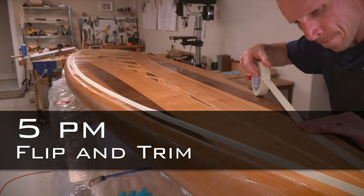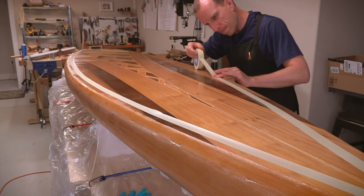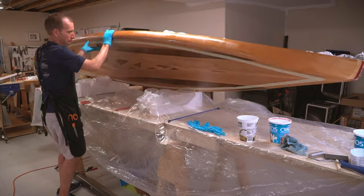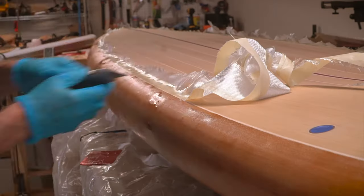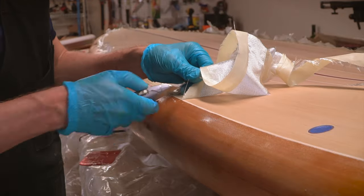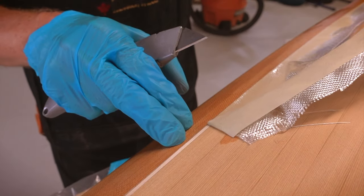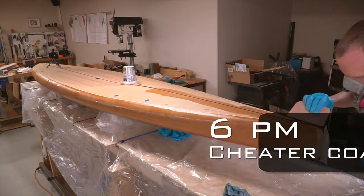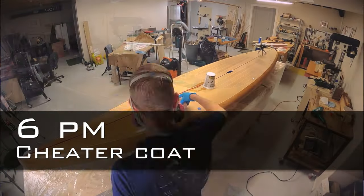With another few hours to cure, the board is ready for the next step. I taped off the lower edge of the rail section where the deck fiberglass will wrap around to, and then flipped the board. The partially cured excess cloth was then carefully cut with a fresh razor blade at the upper tape line and peeled off to reveal a nice clean edge. From this point on, it was really just a repeat of what happened on the bottom.